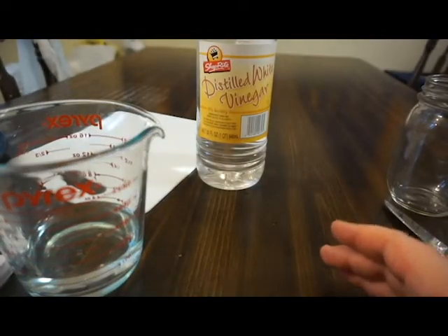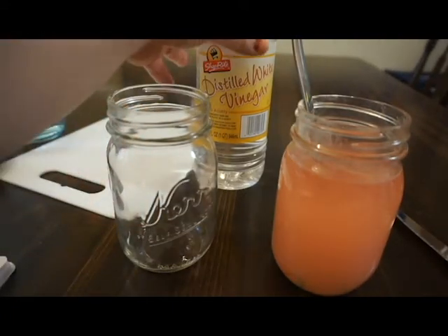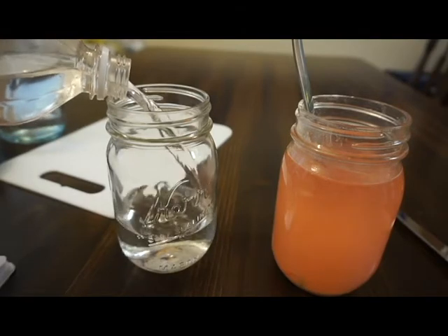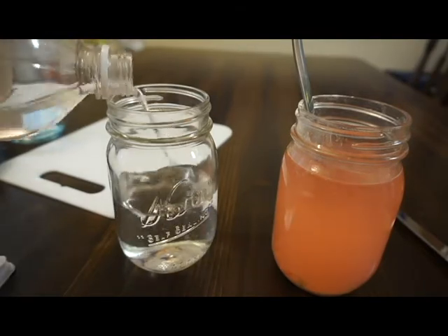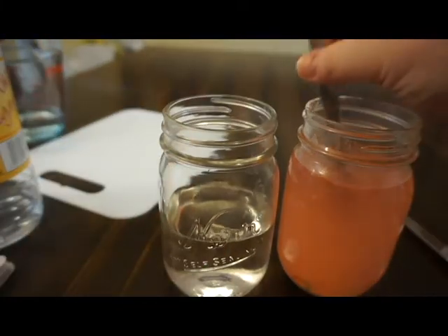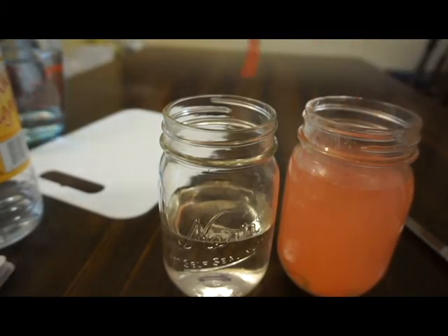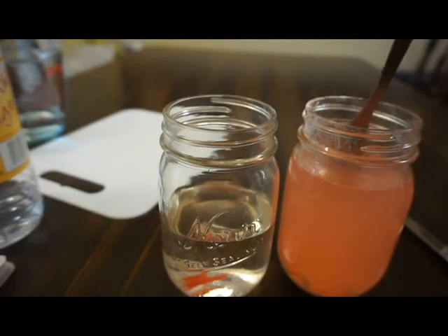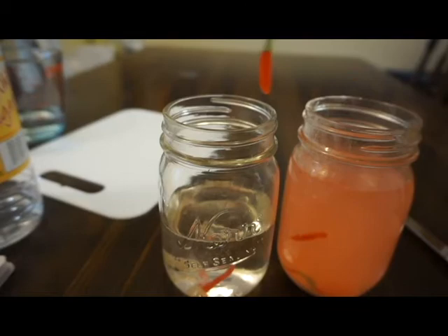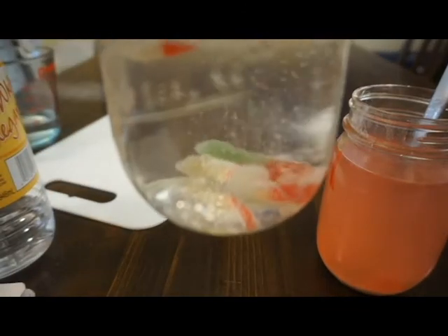After 15 minutes it'll look like this. Fill the next glass with vinegar. Fish out the worms with a fork and place them in the cup of vinegar. Now you can see the worms are starting to move and groove.